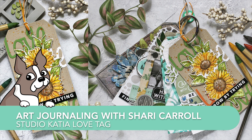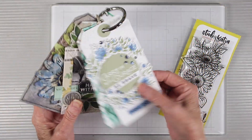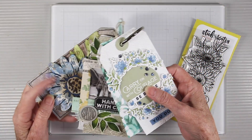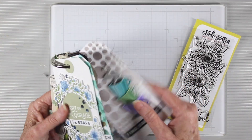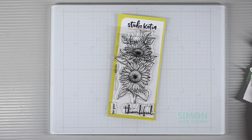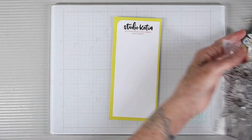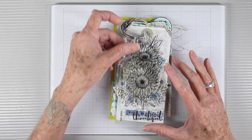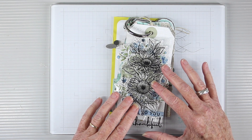Welcome everyone, it's Sherri Carroll for simonsaysstamp.com with another addition for my tag art journal. I've been working on this for several months where I add a new tag using different techniques, styles, stamps, and brands. For today's tag, I'm using the Studio Katia Sunflower Stamp Set, and this fits a 6x3 for a mini slimline — it's also perfect to go onto the front of a tag.